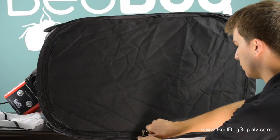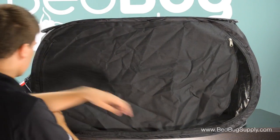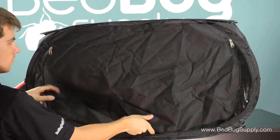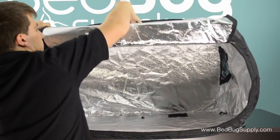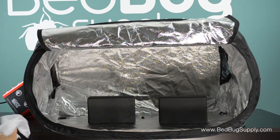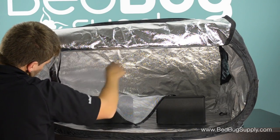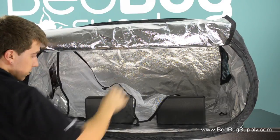Unzip the heater from the top to place items inside. I tipped the heater over in this shot to better show you the inside. The foam support blocks allow for ventilation around rigid, heavy items like luggage and small furniture. For loose items, such as books and clothing, use both the foam blocks and the support net.